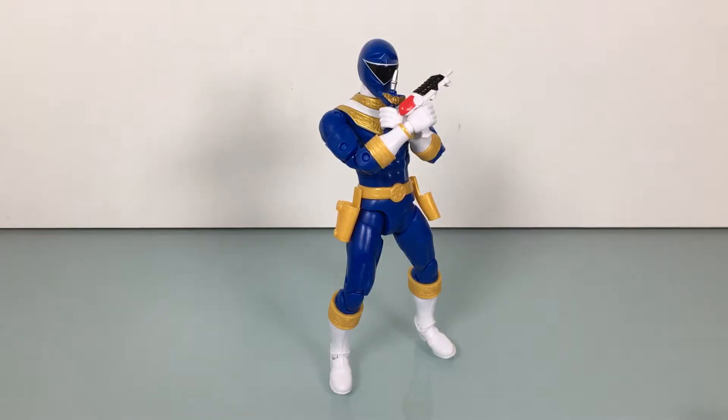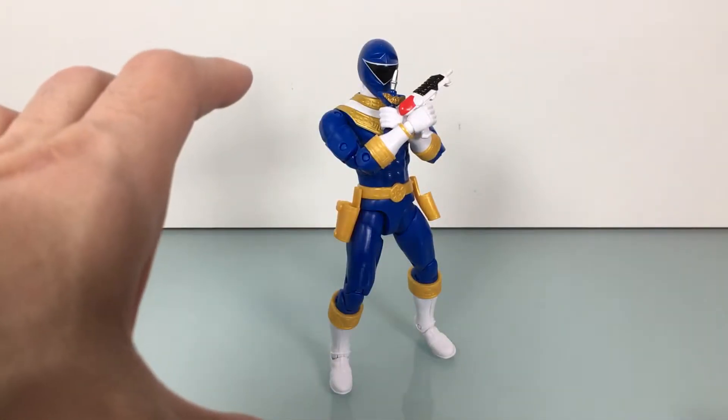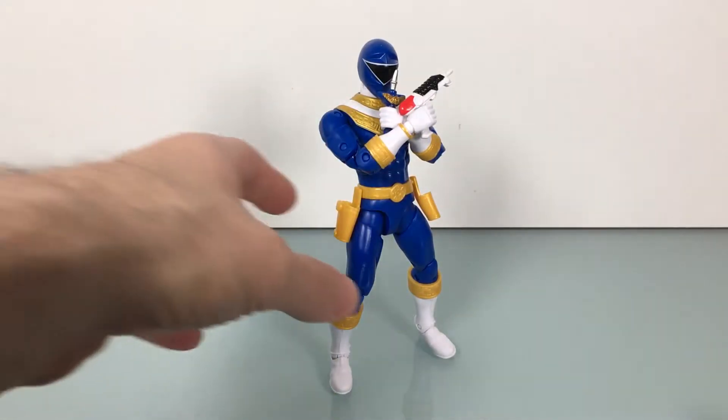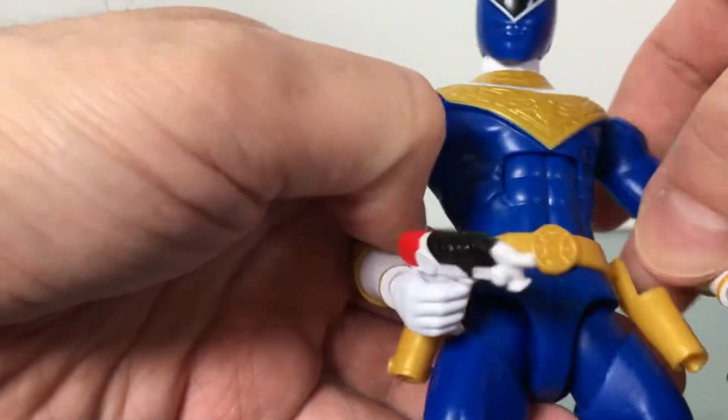Alright gang, we got another Power Ranger here. My last one for a bit, I think. We got Blue Zeo and we're going to bang this review out as quick as possible. I didn't do any research so I can't recall names of weapons and stuff. A little short for time today and I'm a little banged up, let's just say. So let's take a look and get through this.